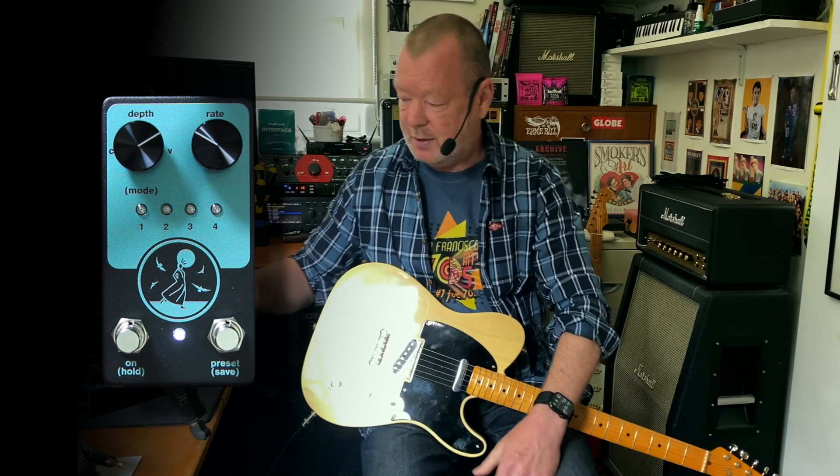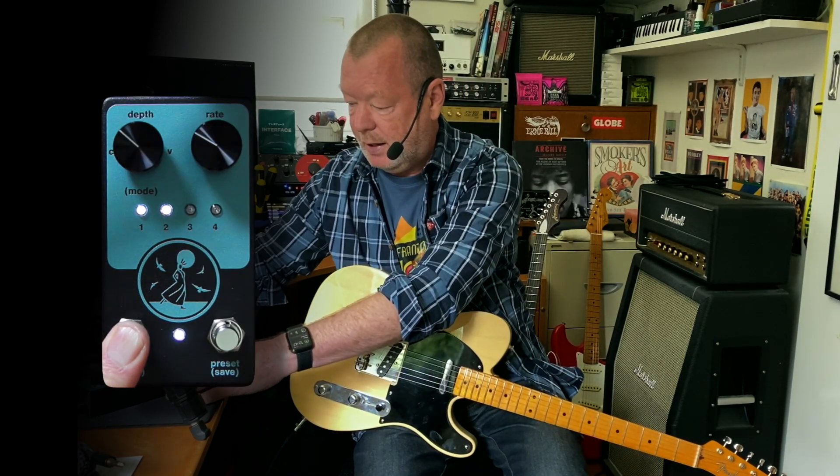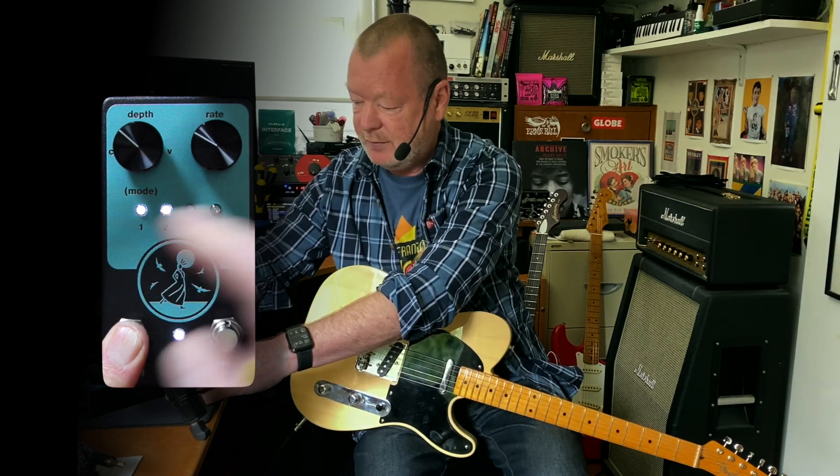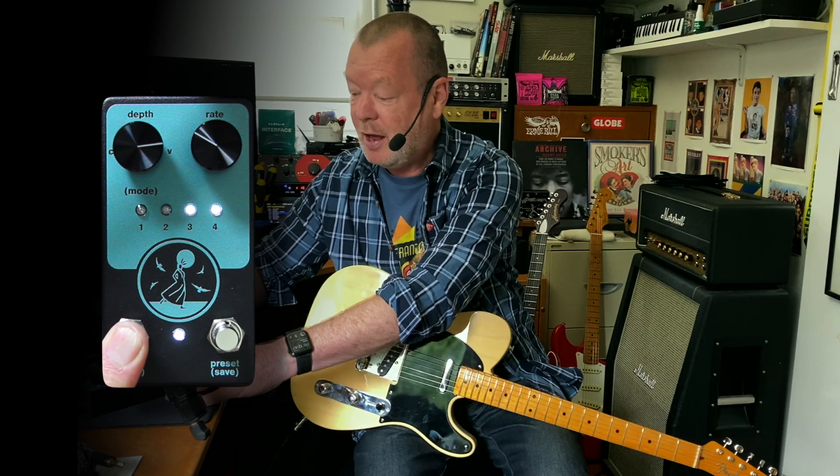The Pretty Bird Woman has two modes: Chorus and Vibrato. To change the modes you simply hold this button down — if you get two lights on the LEDs to the left, that means it's on Chorus, and if you get two to the right it means it's on Vibrato.